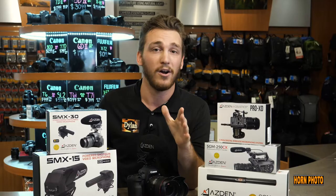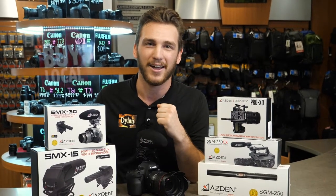Anyway, that's two out of our four tips, and if you want the other two, come on in to Hornphoto and talk to me. I'd be happy to help you out. Thanks.